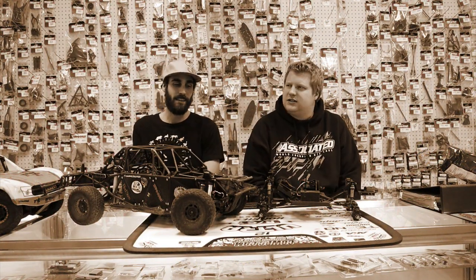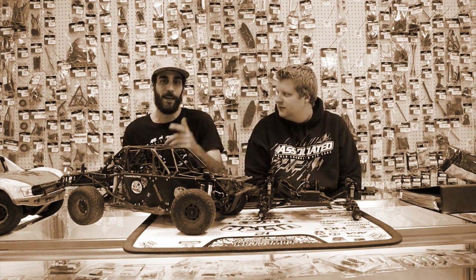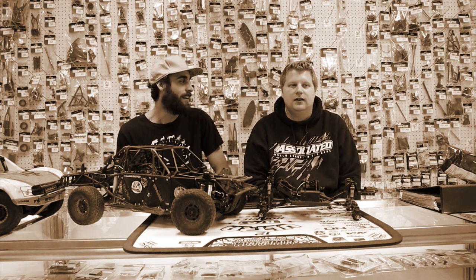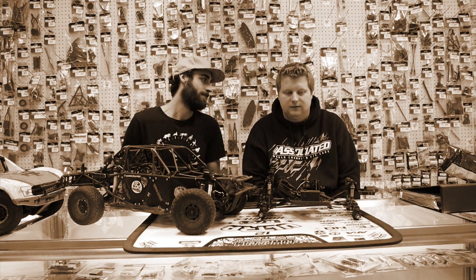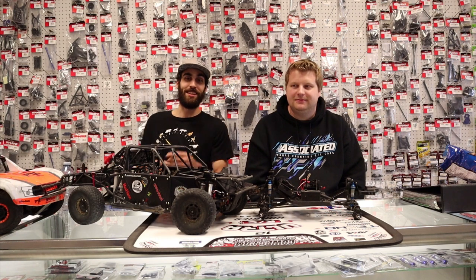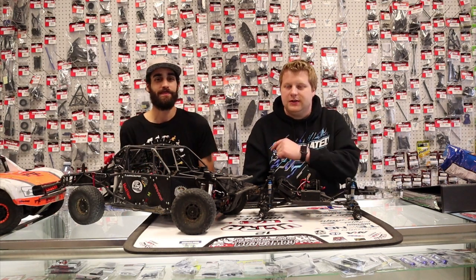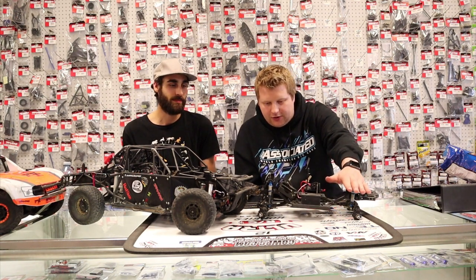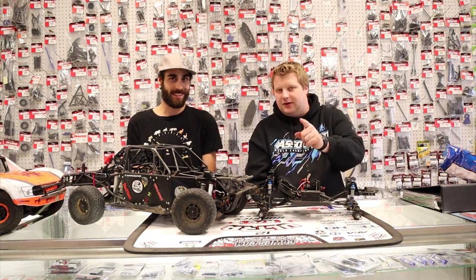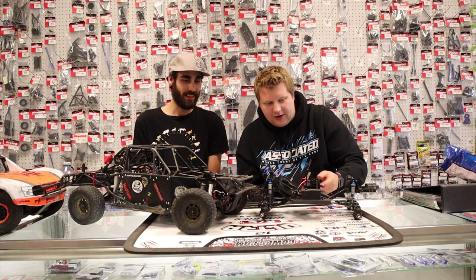Episode 76. Welcome to the Ultra RC Hobby Show. He's Chris, he is Aaron. On tonight's episode Chris has built the Enduro into a Turdero. We'll cover that a little bit later.